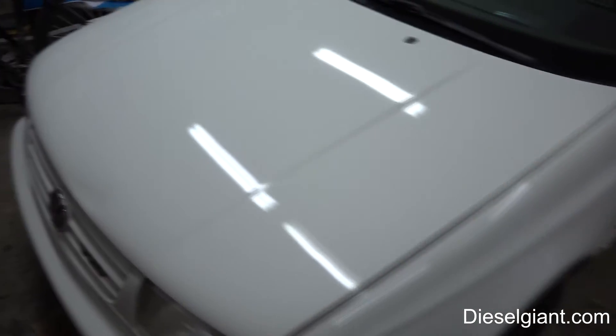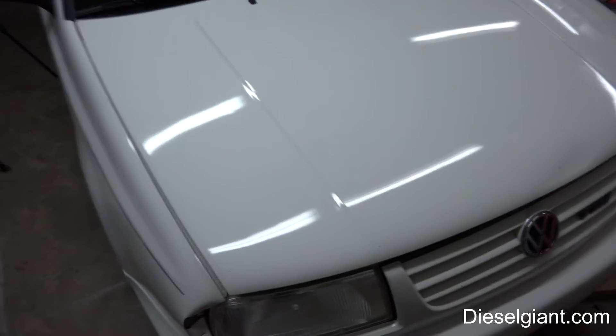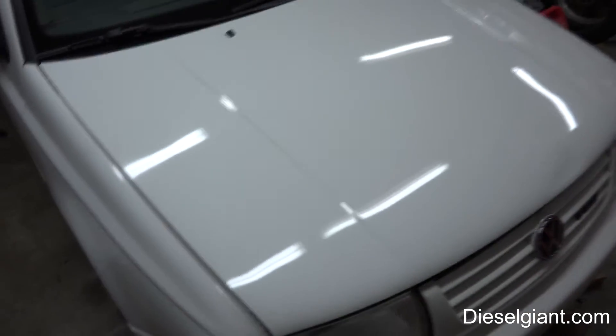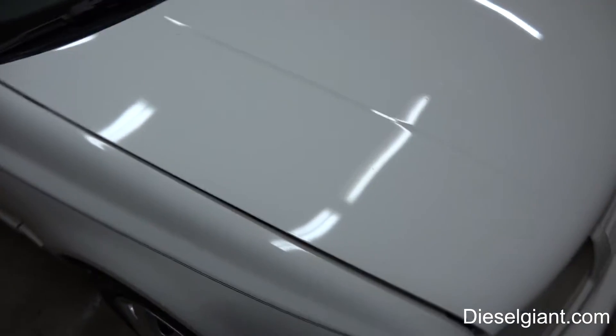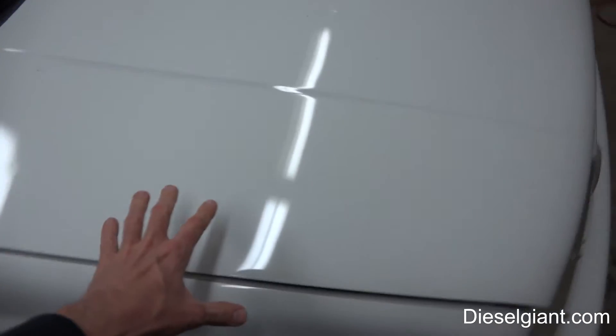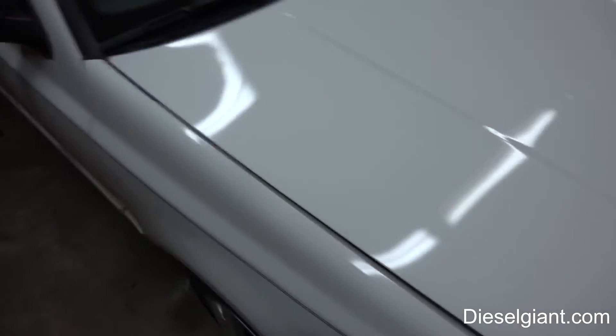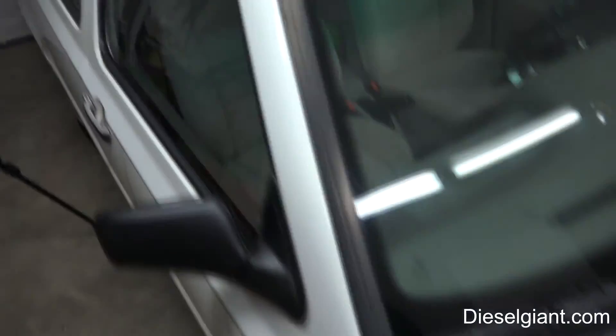I'm going to go out on a limb and say that this Chemical Guys Jet Seal is pretty much equal to the performance of the Adams paint sealant, which is what I've been using on the Honda and had also used on the Jetta previous to doing the 'Make That Paint Shine' series.